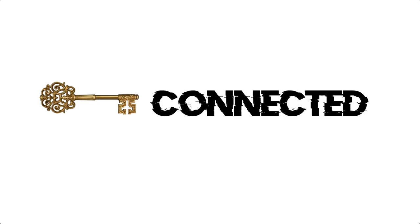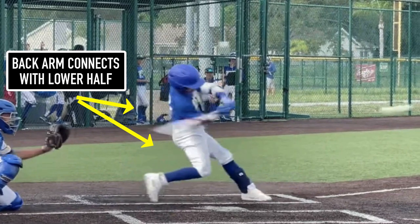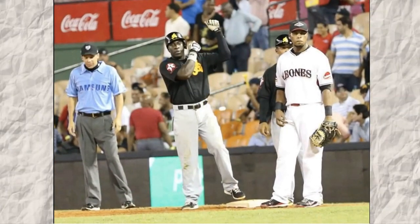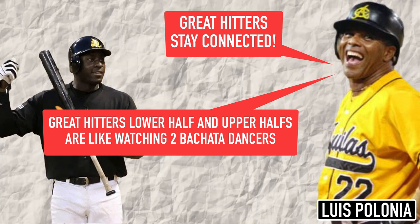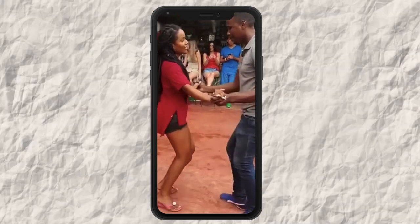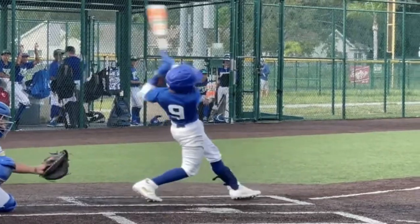The next key I want you to see is how he gets connected. Now that he's in that launch position, look how his back arm connects with his backside — they move as one, sort of like dancing bachata. When I was playing in the Dominican Republic in the Dominican Winter League, I was talking hitting with a coach who played in the MLB and he said, 'Great hitters stay connected. Their lower halves and upper halves are like watching two great bachata dancers.' When hitters are connected, it's beautiful to see — because a lot of loud noises will be made, and by loud noises I mean people crushing the baseball.